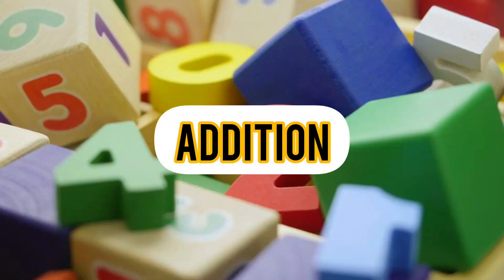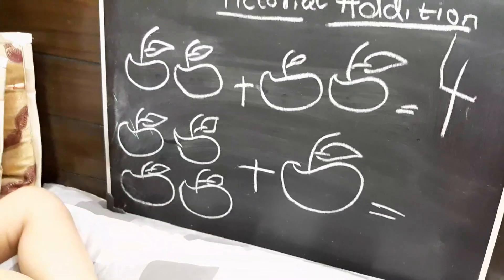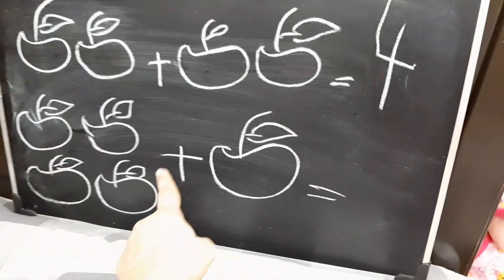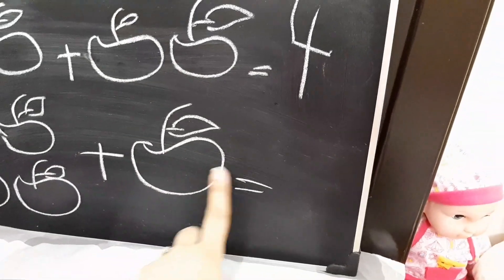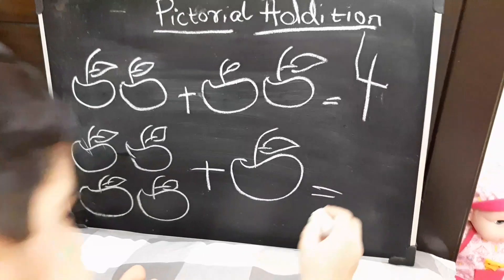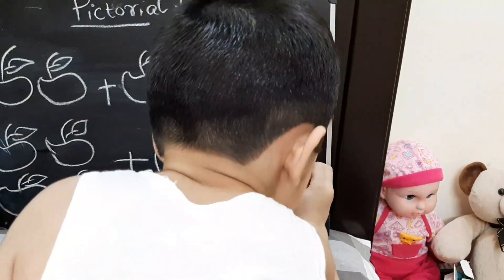Moving on to addition — you can easily teach addition at the early ages if they know quantity, because addition will be very easy for them. I did pictorial addition with him: I made pictures and he had to add the two pictures together. This is how he learned addition in the beginning.